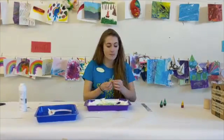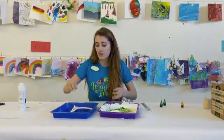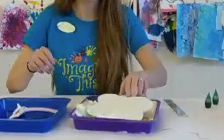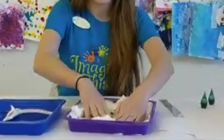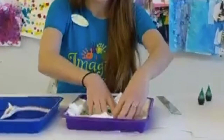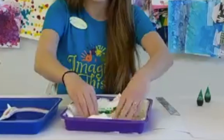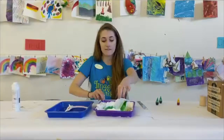The next thing we're going to do is take our shamrock and place it right on top. We want to be gentle — I'm going to smash it down gently onto the color and make sure that everything is covered really well. Once you feel good about it, we're going to lift it up.